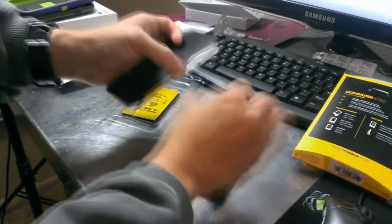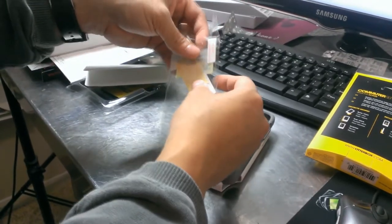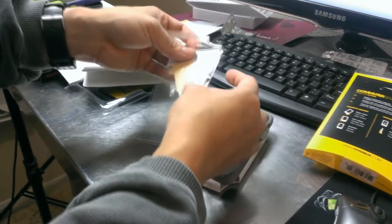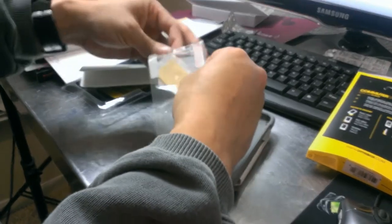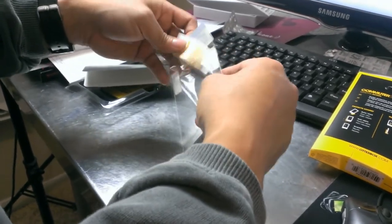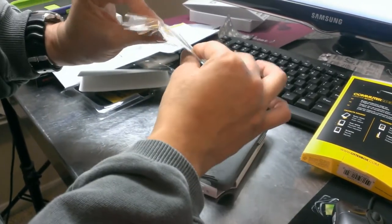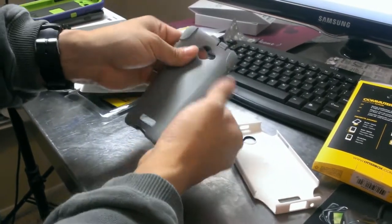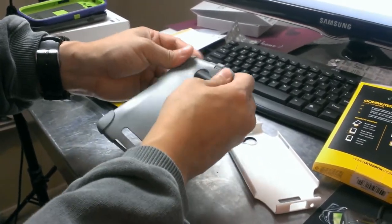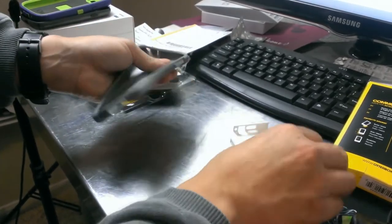Probably a screen protector, even though we already have one mounted so we're not going to mount this. This is one of the harder plastic screen protectors like the ones you can get at Verizon for the device. It comes with a lint-free cloth and an application card to make sure that you get all the bubbles out. The inner shell is like a rubberized silicone piece.